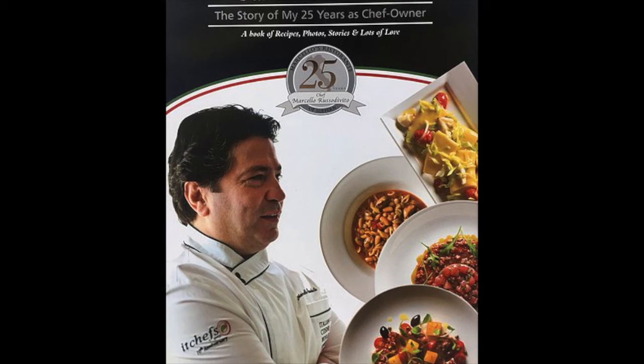Thank you very much. This is Peace Manicism, talking with Chef Marcello at Nyack Seaport. Hope you all have a wonderful day. Take care.